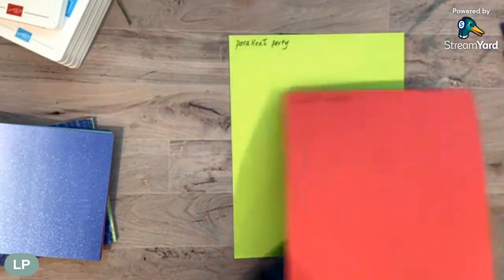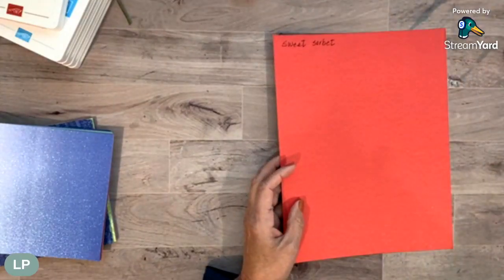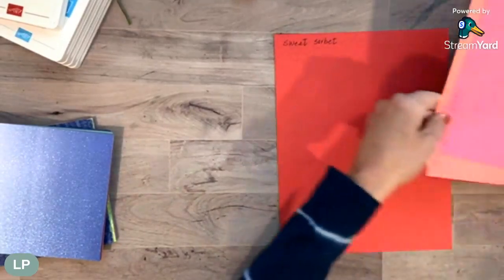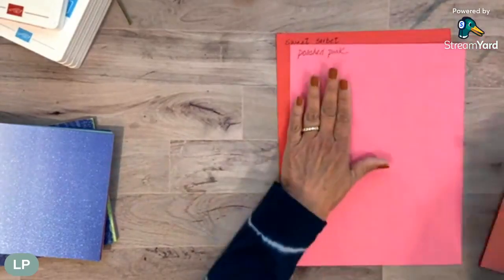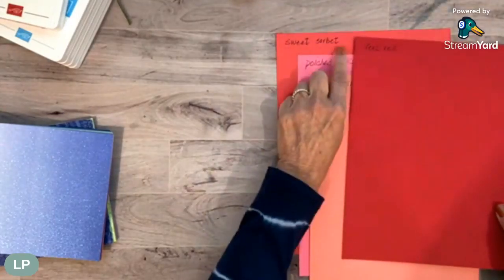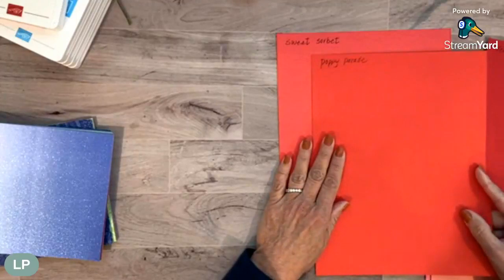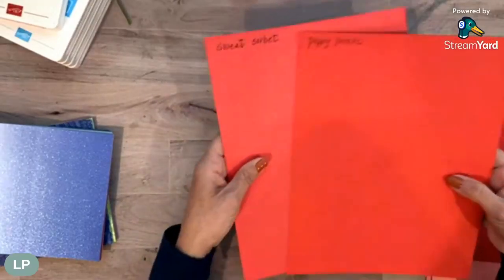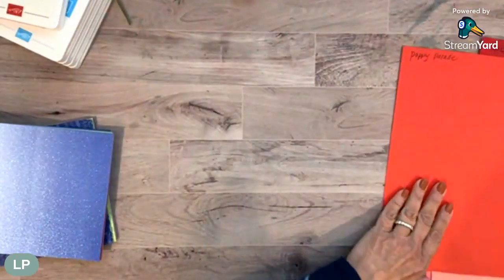Our red-pinkish one is Sweet Sorbet. When I first saw it, I thought of Poppy Parade. So I pulled out some old ones - Polished Pink, Flirty Flamingo which is a warm pink, Real Red which is definitely too dark, and here's Poppy Parade. You can see it's not - the camera makes them both a little lighter, but you can definitely see the difference. Poppy Parade looks red now and Sweet Sorbet looks more pinkish. So again, I was wrong.